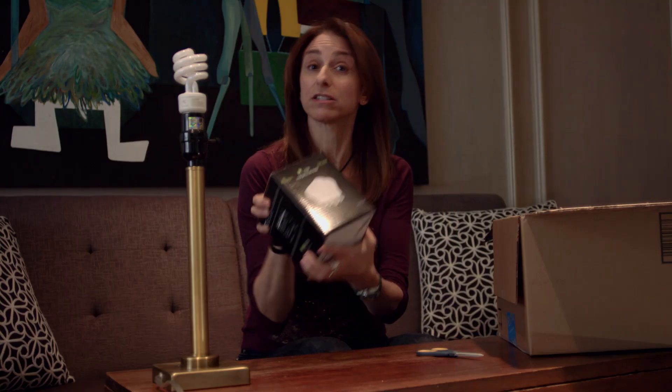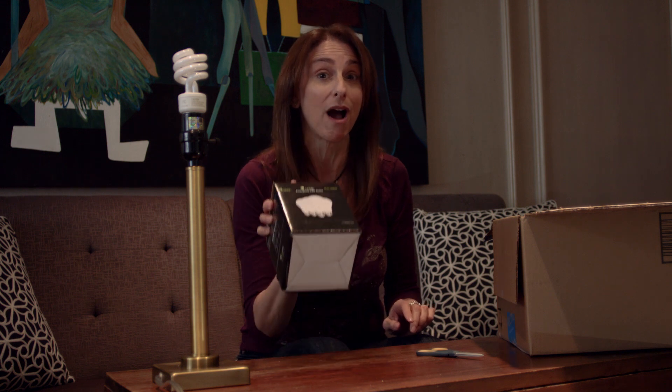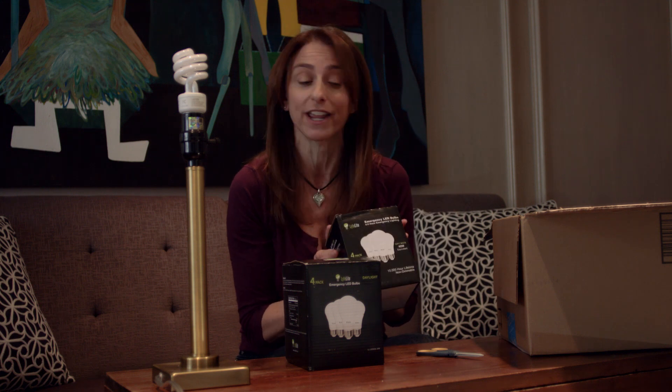So let's open them together and see what they are. First, we got a box of four LifeLite bulbs, but I want to point out that when I saw the ad, they were offering a special — if you buy one box of four LifeLite bulbs, you get a second box of four for free. So for the price of one box, I got eight LifeLite bulbs.